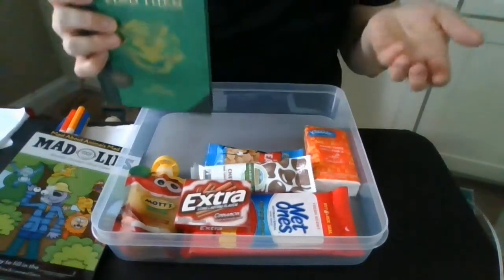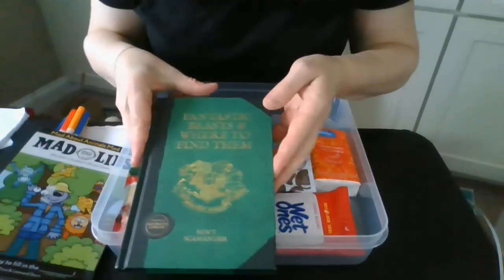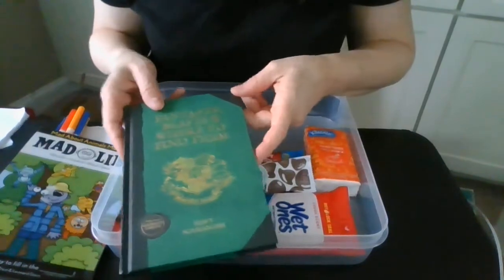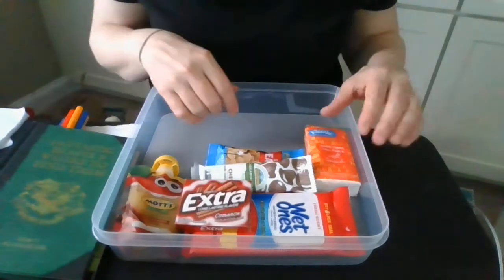A book, because of course I'm a librarian. I love to read, and books are something you can always just pick up and put down. This is just Fantastic Beasts and Where to Find Them — just a little skinny book so it's easily portable, but you could do any kind of book.